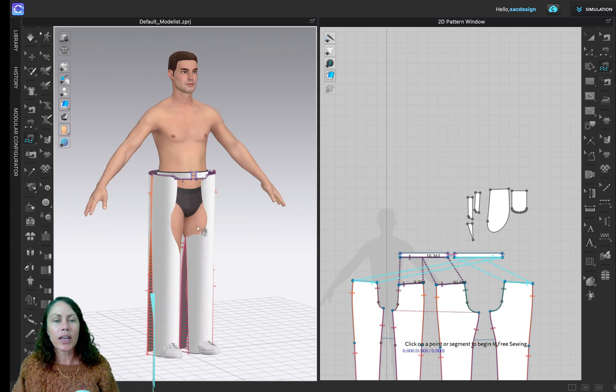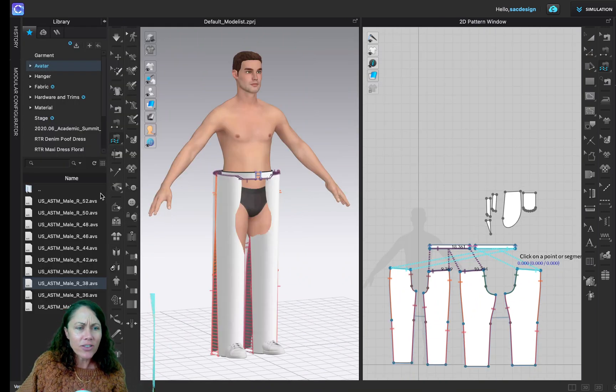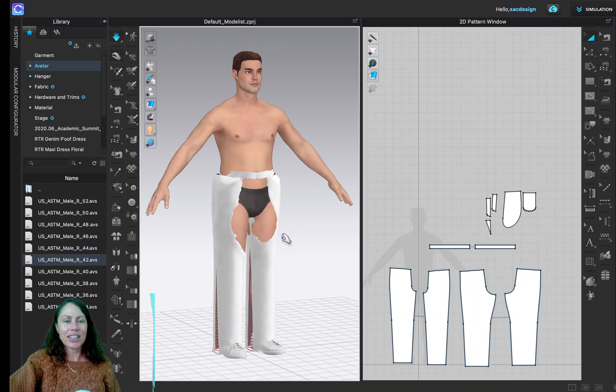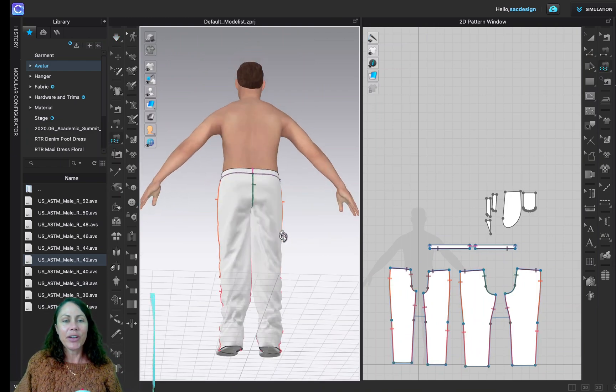That's okay — we just want to get this far this week. In the next project we'll worry about fit and other changes. But you've imported the DXF pattern and sewn it together. Just for fun, I'll change the avatar size up to 42 by double-clicking 42 in the size list, then hit Spacebar to simulate again. It's still a little big but it's closer.